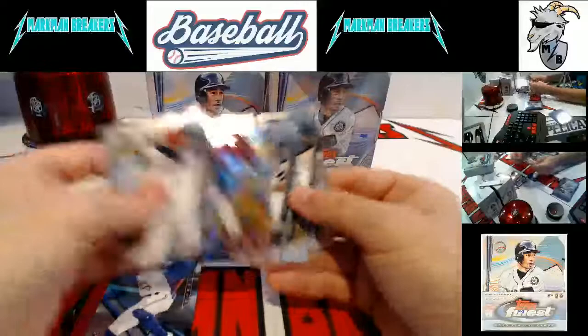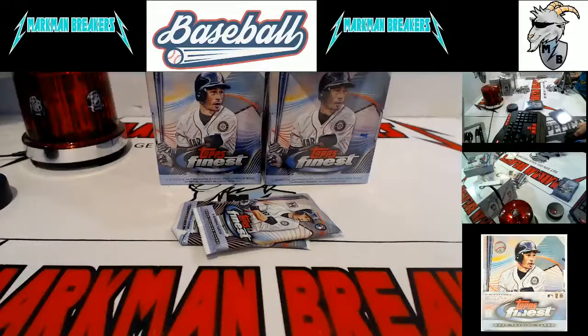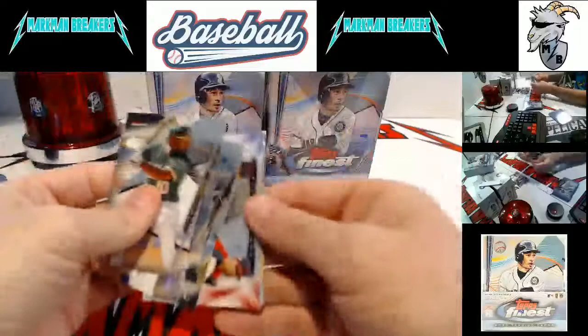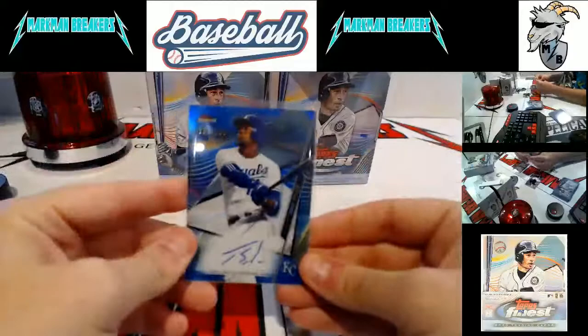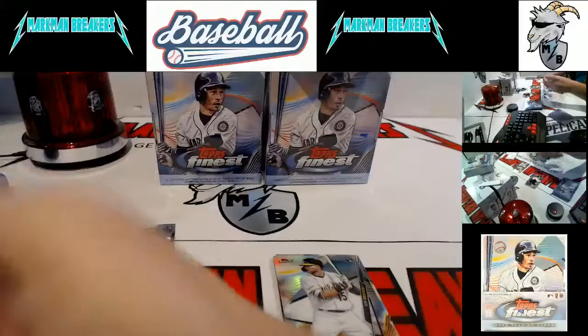Bo Bichette — I'll penny sleeve that. Ronald Acuna — the man. Any insert rookie I'll try to penny sleeve, it will get top-loaded as soon as I get done. Finest Duels, Bieber and Carrasco for the Indians. Autograph pack — that was the first mini box of box five. Diaz, and the autograph is nice — Jorge Solar, the American League home run champion if you didn't know. Pretty blue refractor against that royal blue — a beautiful card for the Royals.